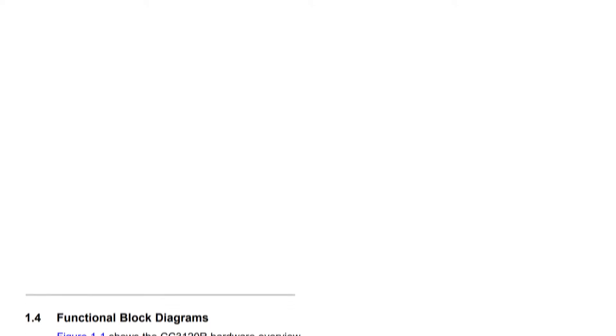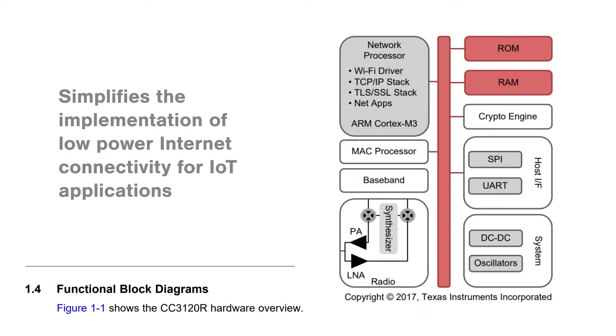The TI CC3120 SimpleLink Wireless Network Processor uses a dedicated ARM Cortex M3 MCU with Wi-Fi and internet protocols implemented in ROM, and it can be used with nearly any host MCU to handle all aspects of Wi-Fi functionality. This simplifies the implementation of low-power internet connectivity for IoT applications by offloading all the development and all of the processing to this one chip.